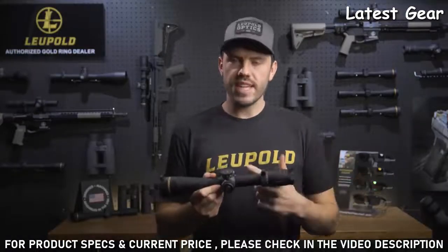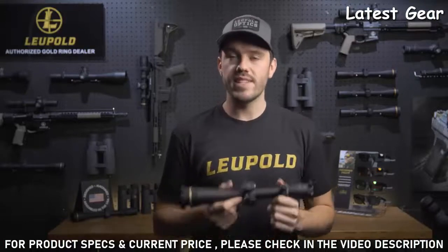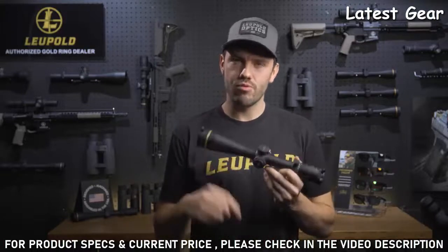The VX6 HD comes standard with a reversible power selector throw lever and our rugged alumina flip-back covers to help protect your glass in the field. Like all Leupold rifle scopes, the VX6 HD is fog-proof, waterproof, and extremely lightweight. It's designed, machined, and assembled right here in the USA.